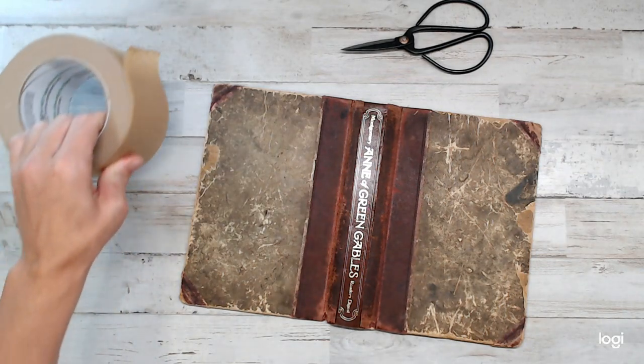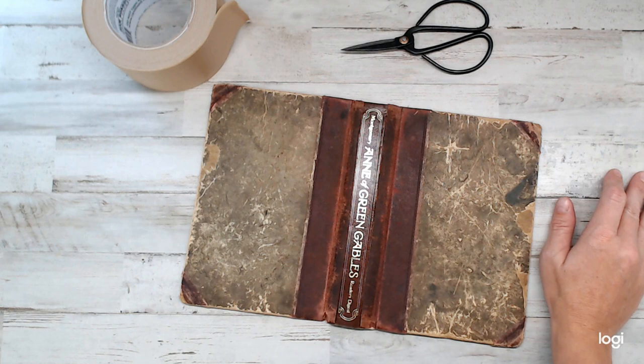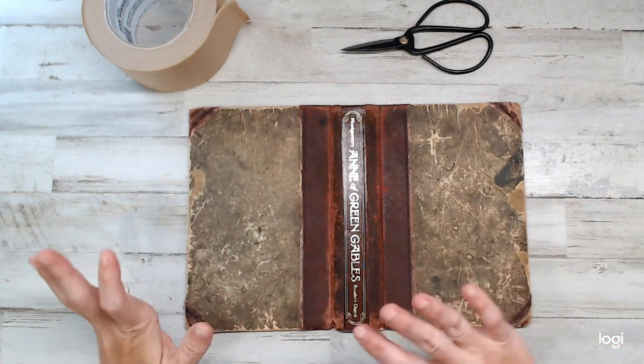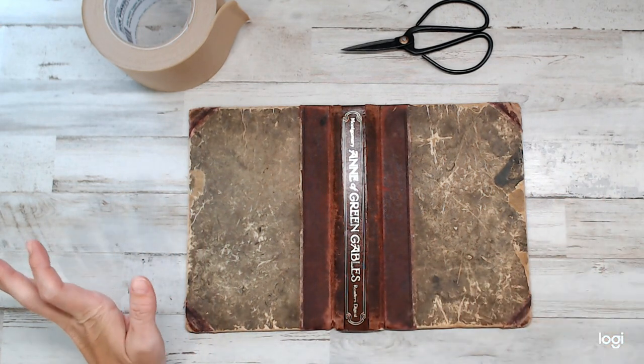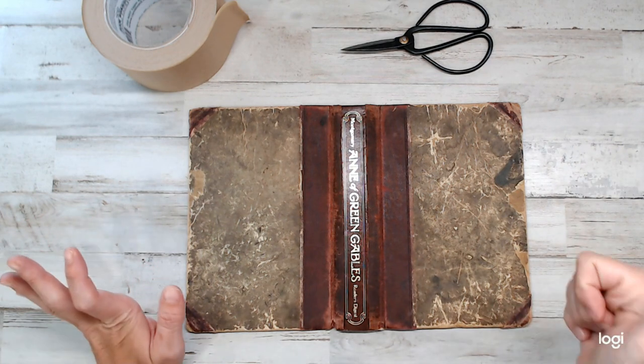Hey everyone, how are you guys? I'm here putting together the spine of the Anne of Green Gables book. If you're new here, say hi and hello, comment below. It'd be nice to get to know you guys. Don't forget to subscribe.